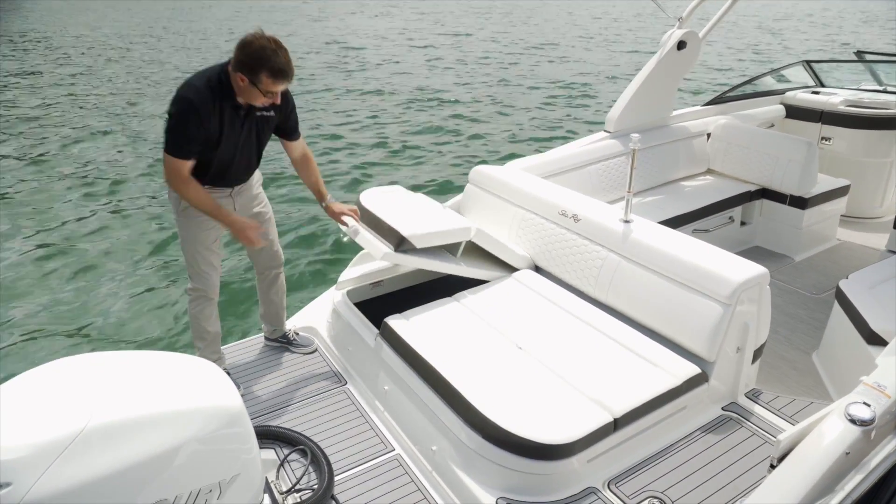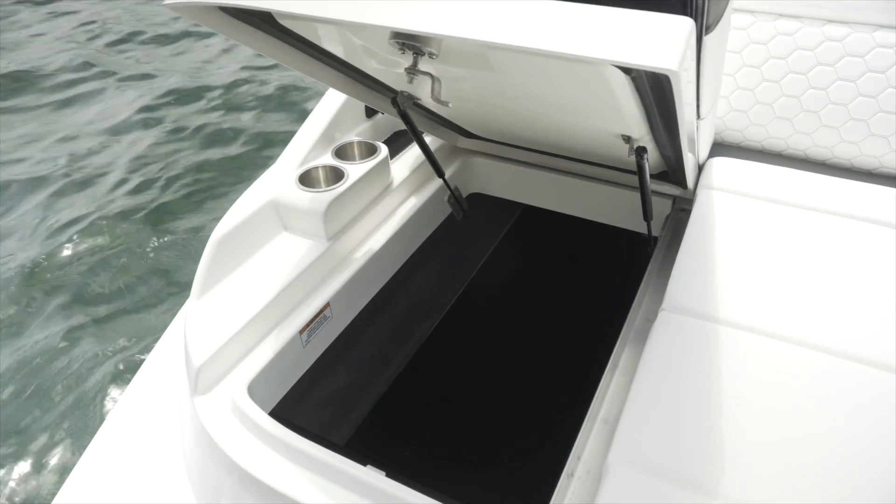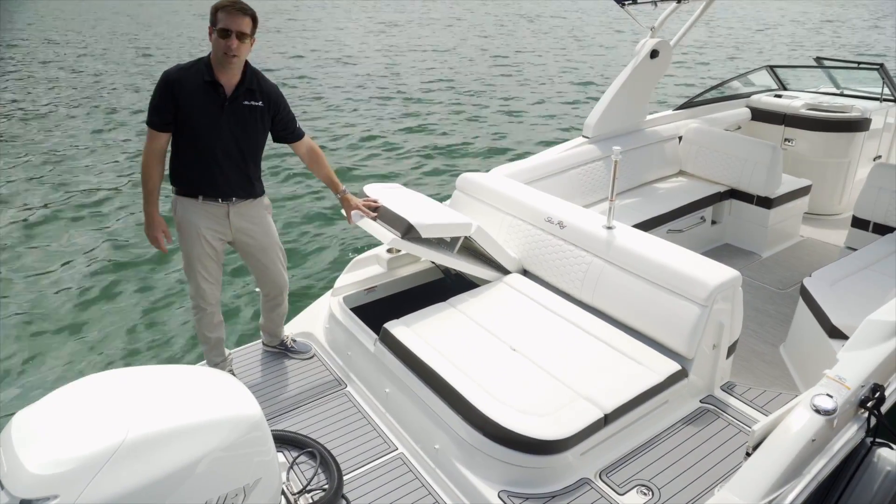When you open this transom compartment, there's plenty of room for your wakeboard, water skis, water toys, whatever it might be. Plenty of storage in this vessel.